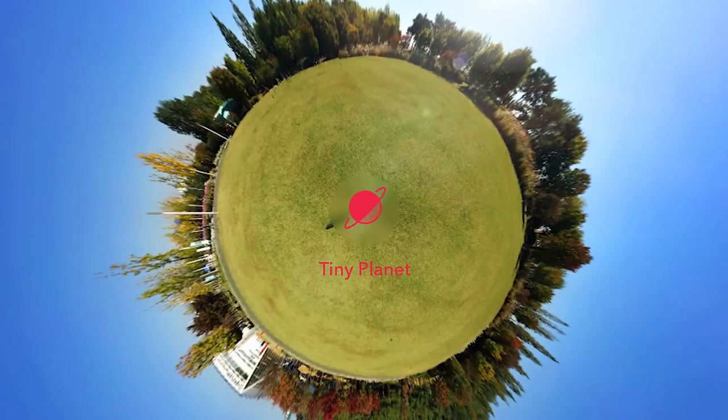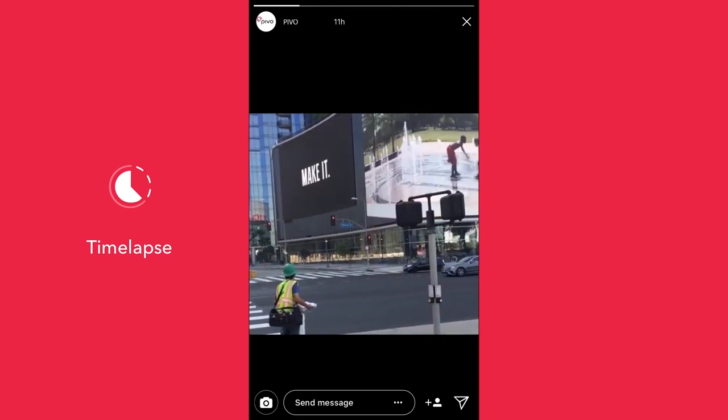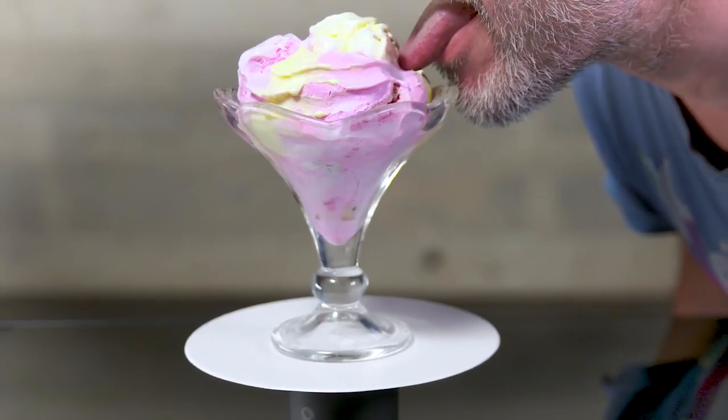There's also Tiny Planet and Motion Timelapse — it's timelapse but with motion. Move it, people. And with the Pivo Tray, you can use Turntable Mode for 360 product shots, or to lick ice cream evenly.